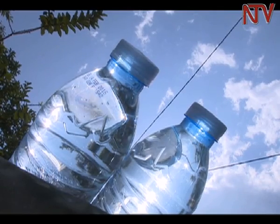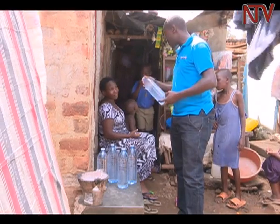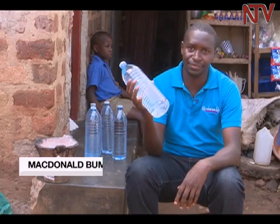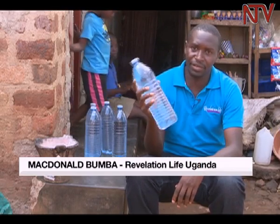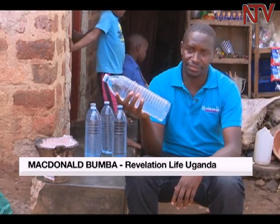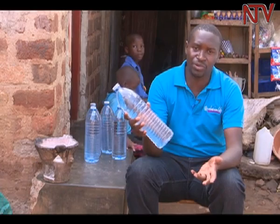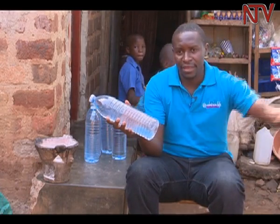McDonnell Bumba, who works for a Christian charity, Revelation Life Uganda, where it is being piloted in Boyogeroe, explains: It has to be a clear bottle, like this one, and the smallest should always be 500 milliliters. You need clean water from a clean source, let's say a spring or from a tap.